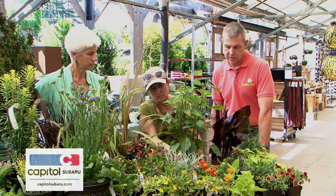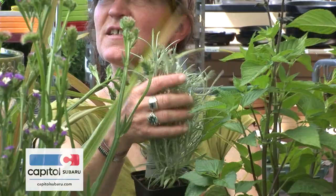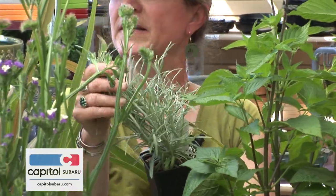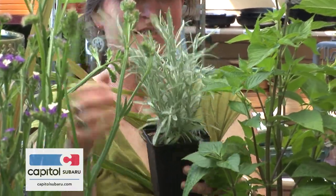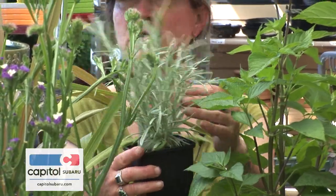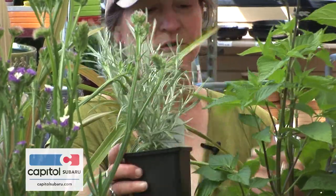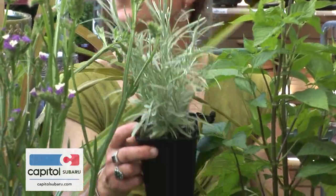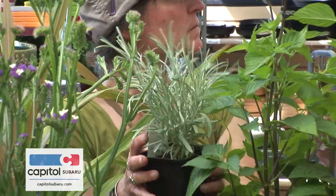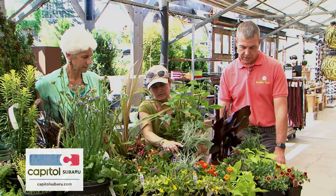The next layer down features Helichrysum icicles — a delicate, lacy, fuzzy texture foliage. It's soft, so it's a petting plant. It's gray and drought tolerant because the hairs on the leaves keep moisture in. It doesn't flower; it's just texture that gives you a silver pop against the green or other colors.